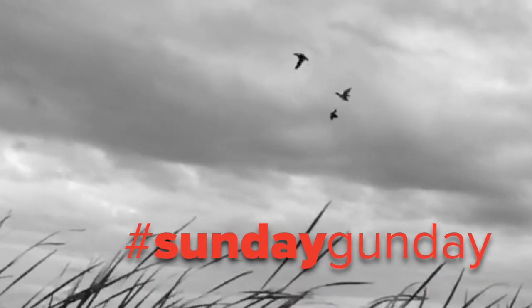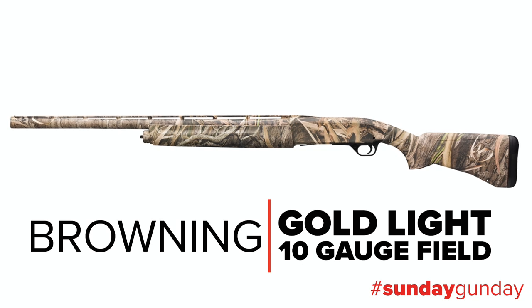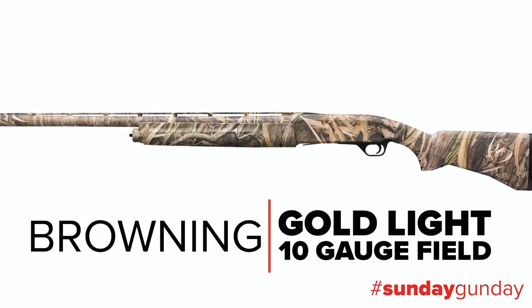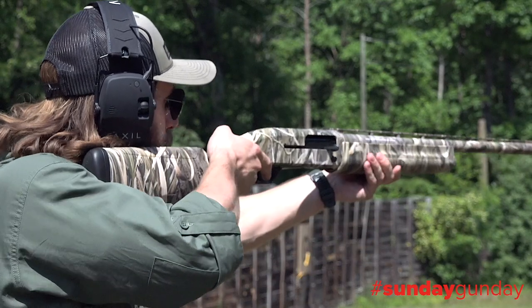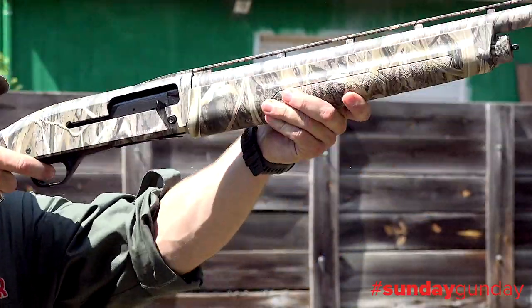Looking for a field gun that packs a solid punch? Check out the Gold Light 10-gauge field from Browning, decked out stock and barrel in Mossy Oak Shadow Grass Habitat. This autoloader is designed for the marshy duck or goose blind.